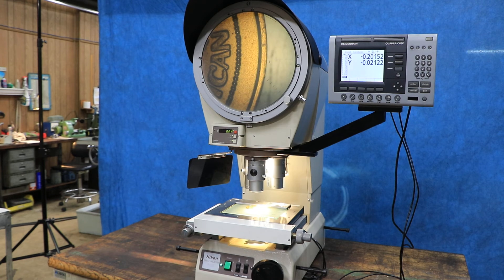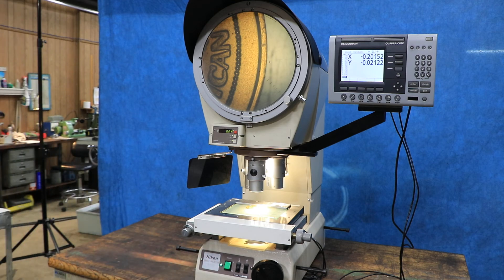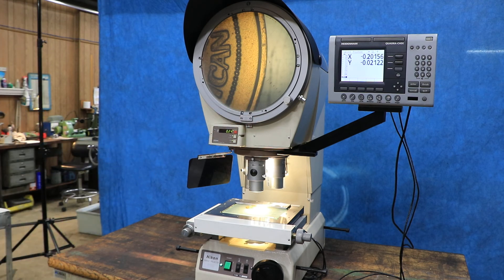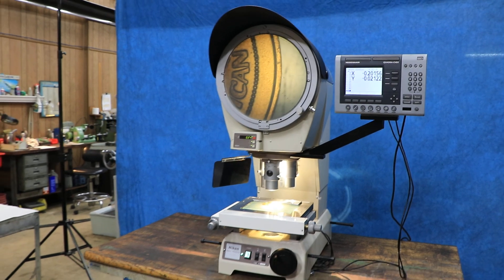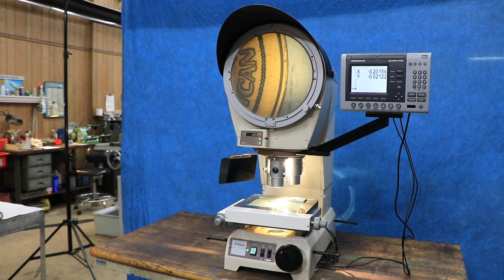So that's pretty much everything. This is a regular 110 volts, you plug it into your outlet. We've got two axis readout plus the protractor readout on the screen — three axes total. It's a nice looking machine, all original, great shape. Thank you very much.